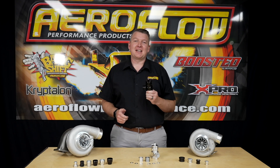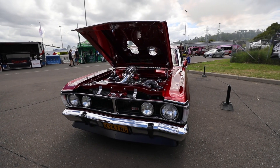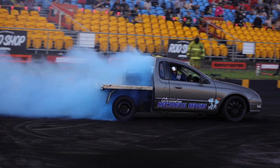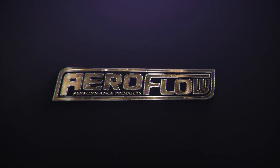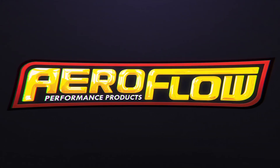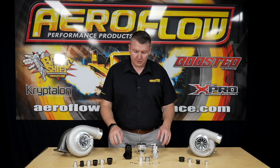This new compact blower valve is going to not only save space but also increase performance. Hey guys, Pat from Aeroflow Performance. Today I'm going to introduce you to a new addition to our range, which is the compact blower valve series.